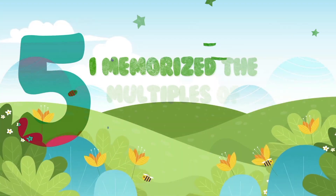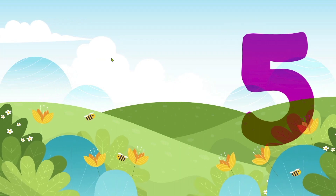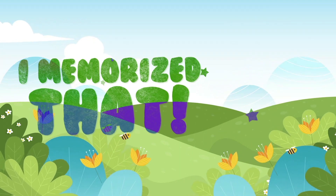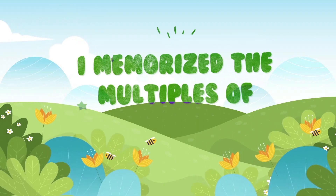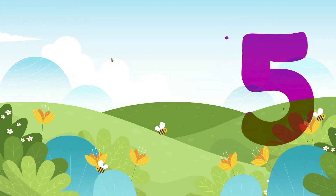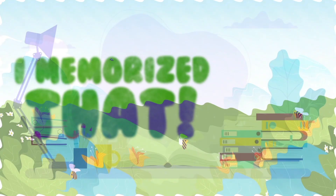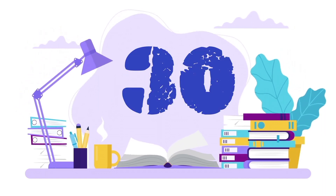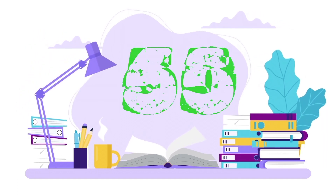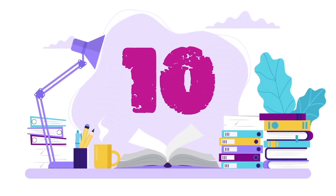Memorize the multiples of 5! Memorize that! 5 x 10 — 15, 20, 25, 30, 35, 40, 45, 50, 55, 60, 65, 70, 75.